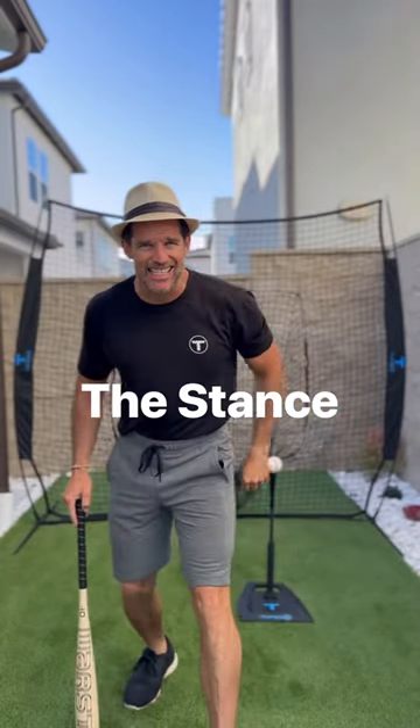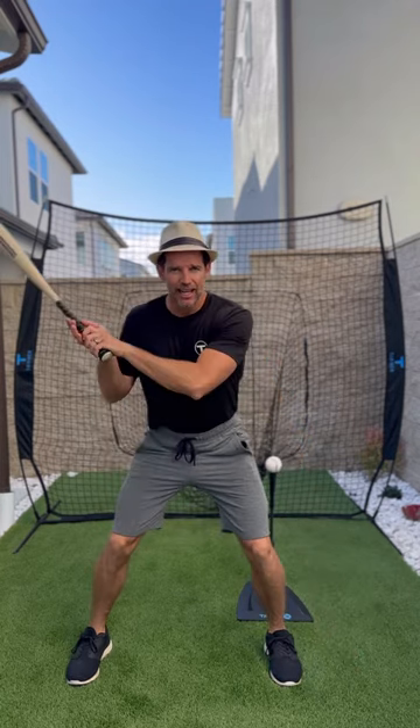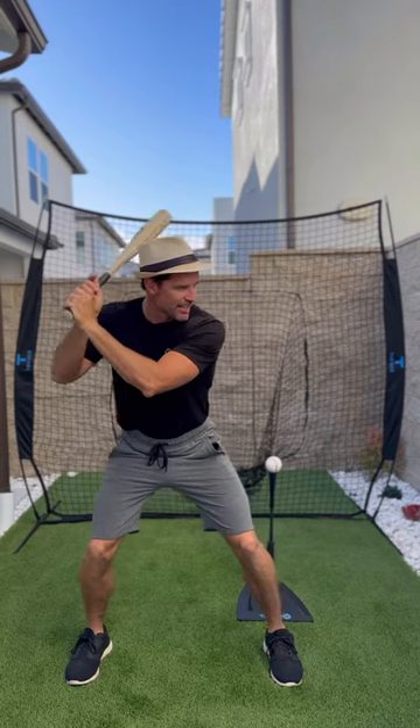Tip number one: the stance. Feet wide, just outside your shoulders. Knees bent, hands by the ear, and dance that stance. That's it.